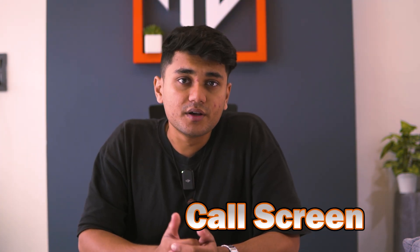Let's get started. Let's start by personalizing your call screen. With this feature, you can easily customize your calling background and set it differently for your favorite contacts. Here's how you can set it up.